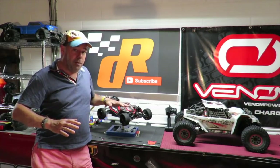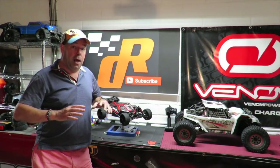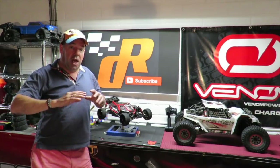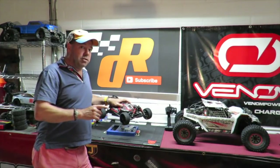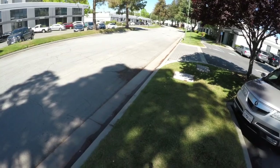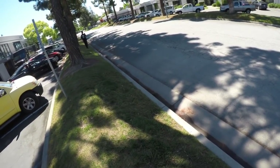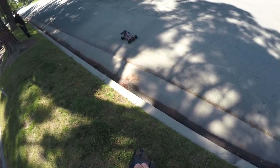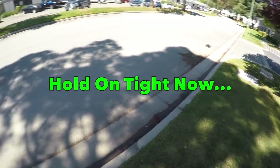Straight into the speed test with the spool on board - 42 tooth spur, 24 tooth pinion. I'll warn you now the first run does not go to plan. The result is not at all what I was anticipating. Then like a little light bulb appears above my head, I make one simple change - and this thing becomes an absolute game changer. First run result: 66 miles an hour. Let's try again with a fully charged pack.